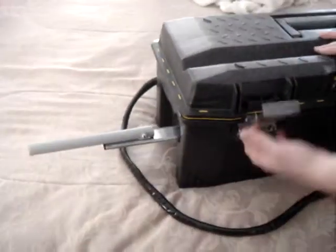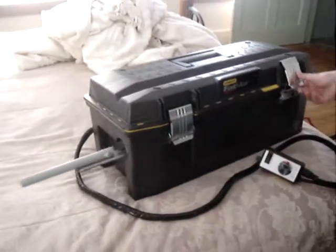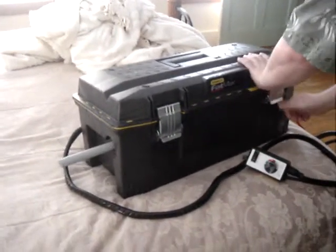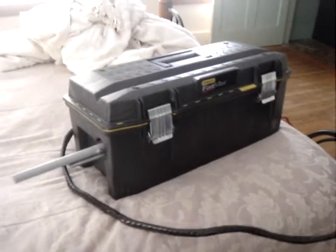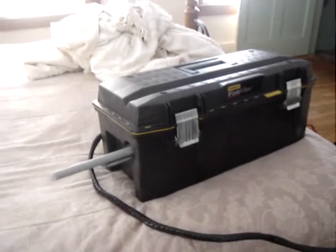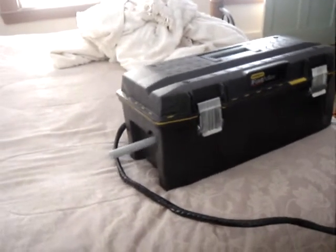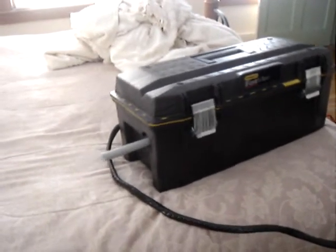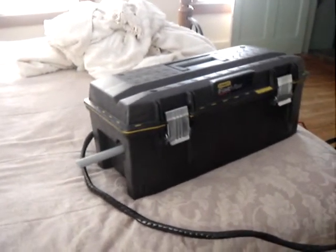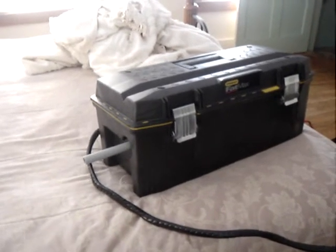It makes it even quieter. The other ones — the cords hang out of the top so you can't shut that. That's amazing, he's gonna find this fascinating. Oh yeah, that's full speed. Good job!